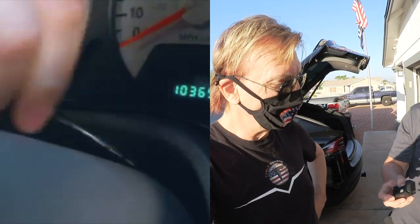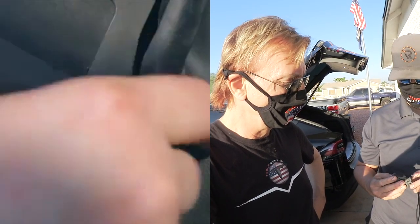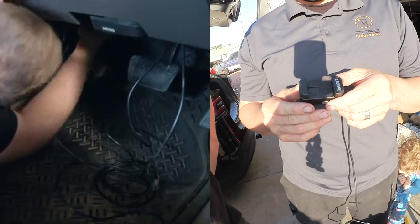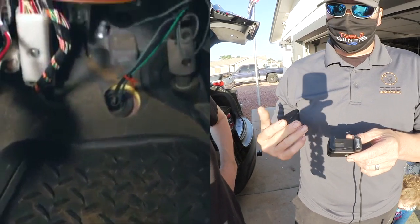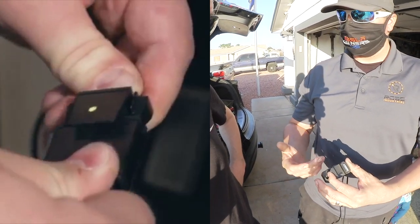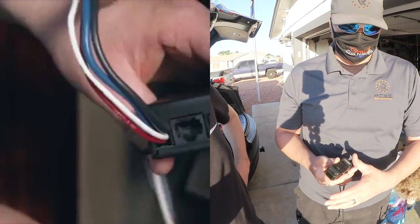This is the manual brake slider. It also has sensitivity and power adjustment buttons on it. It's necessary for when you're going downhill and start to feel some trailer sway — you can apply just the trailer brakes versus using your vehicle brakes.